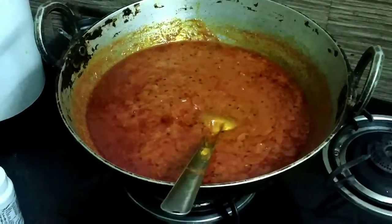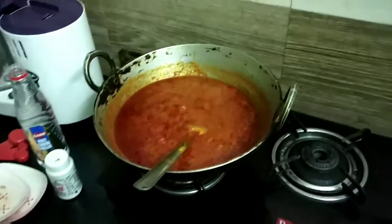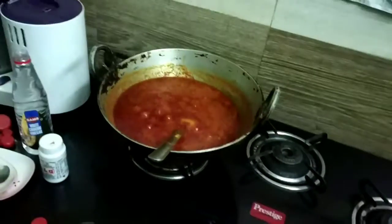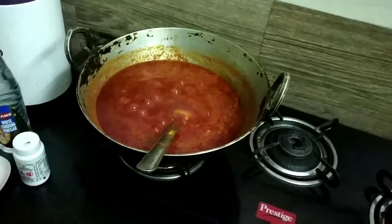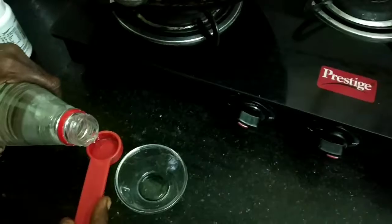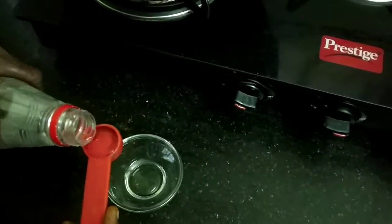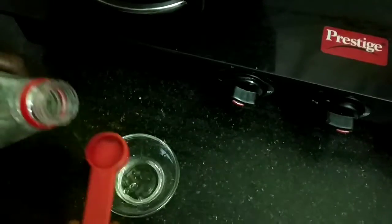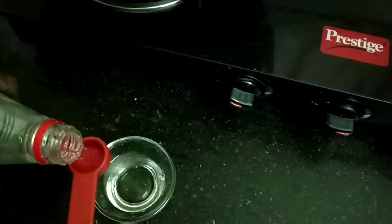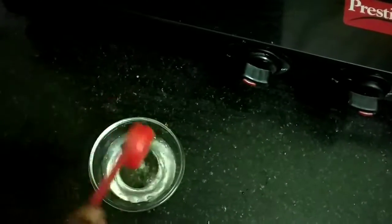Then add the last two things: one teaspoon of asafoetida, which gives flavor and also helps in preservation, and six teaspoons of white vinegar — any vinegar will do. Add them one after the other, mix well with the pickle, then remove it from the fire.